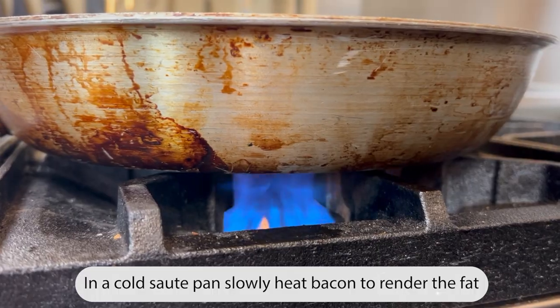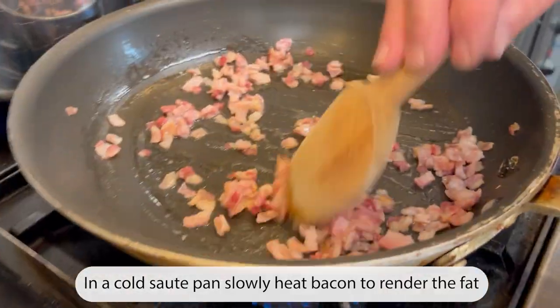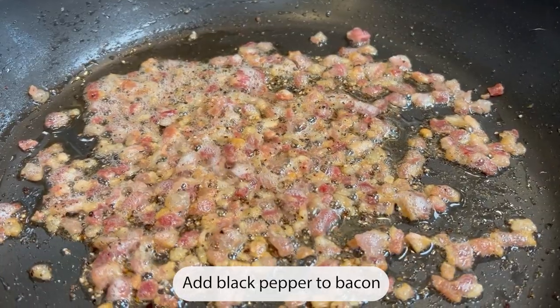Starting with a cold sauté pan, slowly heat and cook the bacon until the fat is fully rendered. Add freshly ground black pepper to the bacon.